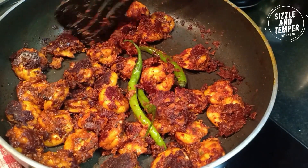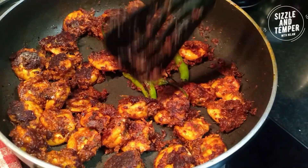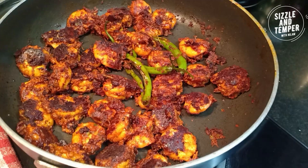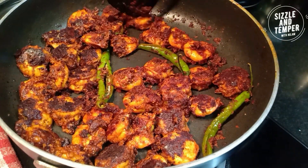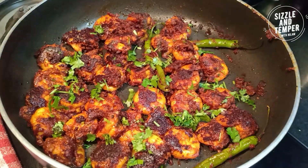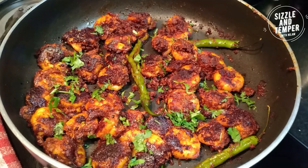You have to put a lid on the pan after 5 minutes. Because the size of prawns was a little bit less, we didn't need a lid this time. But when you use tiger prawns or big size prawns, you have to put a lid on the pan after 5 minutes.